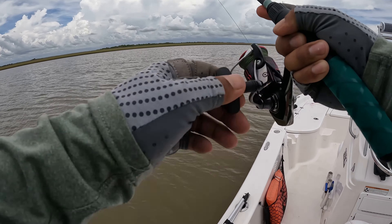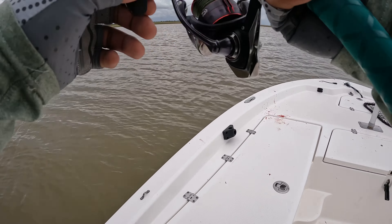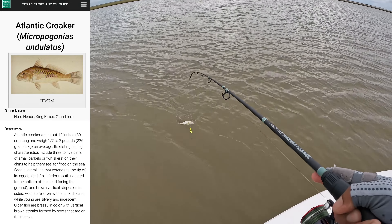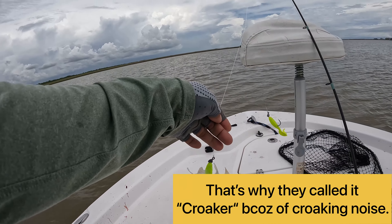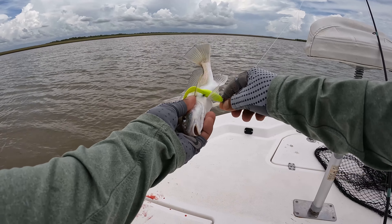We got another one guys! Another flounder here — I don't know how big but it's a good size. Oh, it's not a flounder — it's a big croaker guys! That's a big croaker. I snagged him though, sorry buddy. This is a croaker.